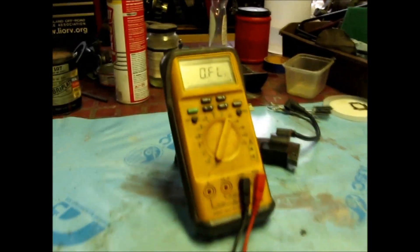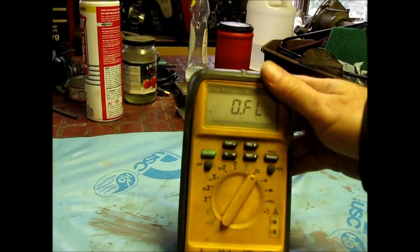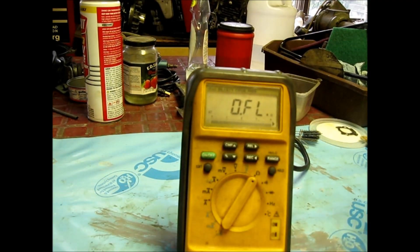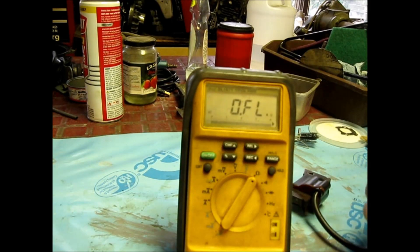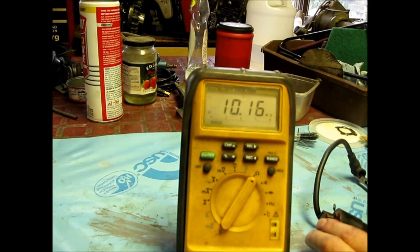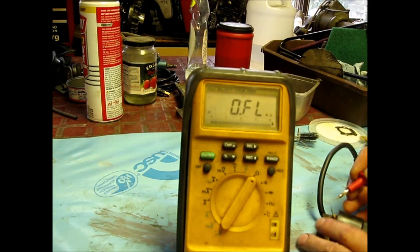Let's see if you can see the ohmmeter. We go to the primary — that's where the plug is. I've cleaned up the coil so you can see I've got bare steel on it for grounds. Watch — you see it going all over the place? A good coil won't do that.